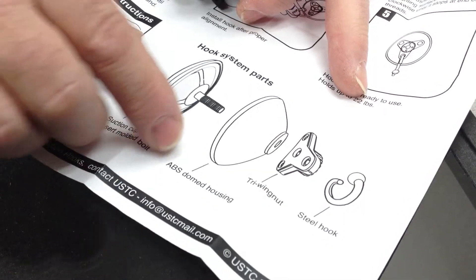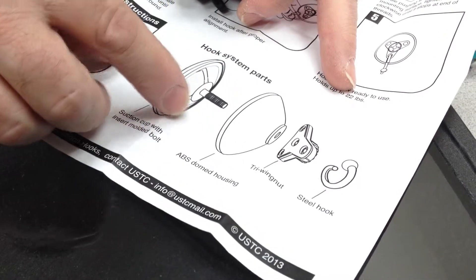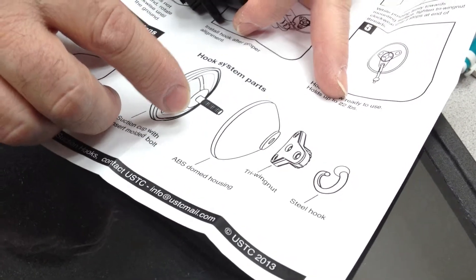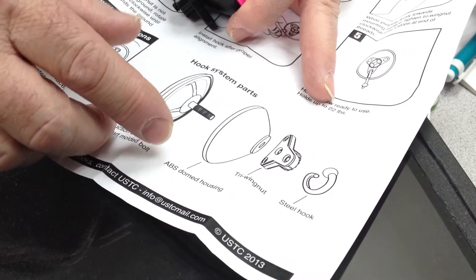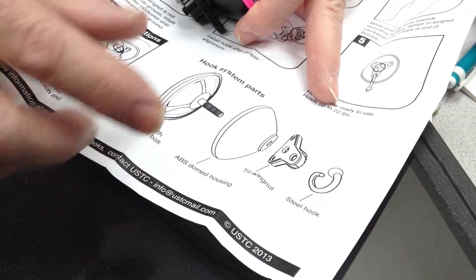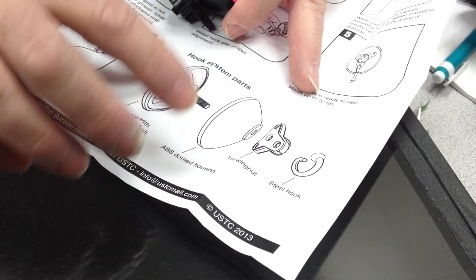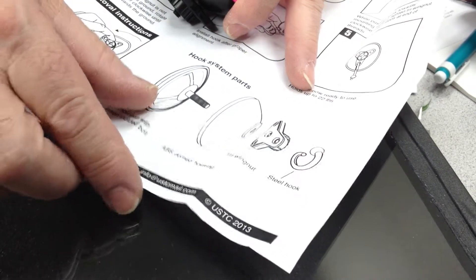In your instruction manual, when you get it, it shows this breakdown of units. I'm going to demonstrate that after you have a unit up for a few weeks or a month, sometimes if you have extreme temperature changes or maybe the surface wasn't clean enough, you might see some slippage or where the unit is not secure.